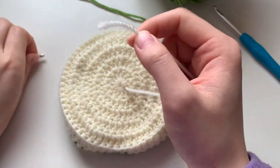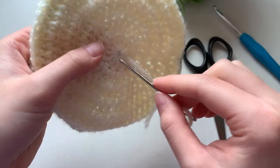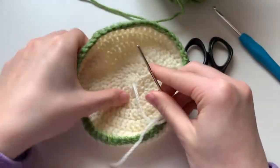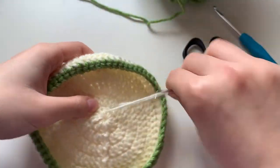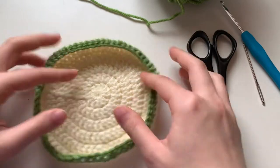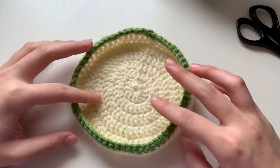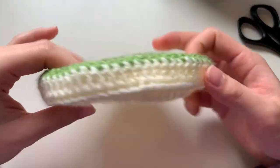Now I'm going to weave in the bottom of the tray — the cream yarn — pulling it up through the top and weaving it around the first round of the magic circle. Once it's pretty secure, snip it off. We are done with the bottom of our jewelry holder ring dish. Here's a final look at the top, sides, and bottom.